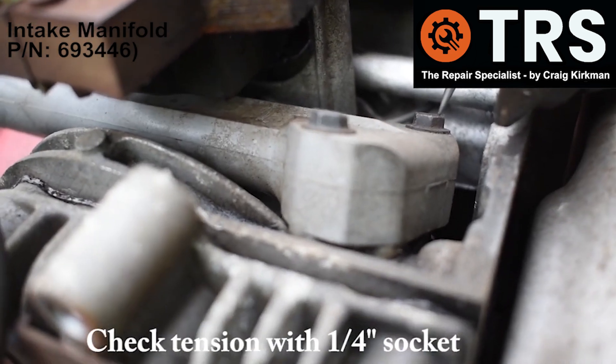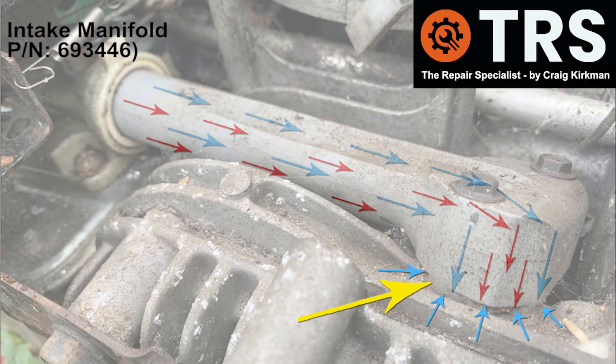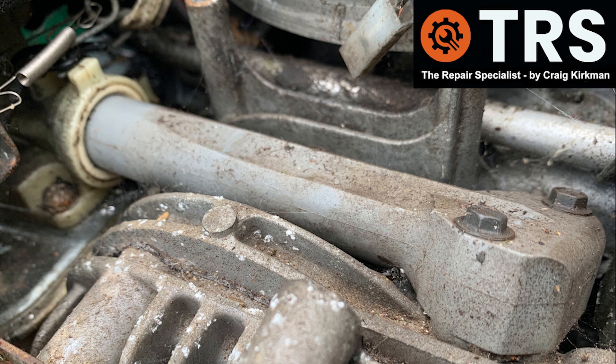I've also had the bolts come loose, allowing air to come in below where the tube connects to the engine, and again that causes running issues. So it's well worth taking a good look at this and making sure it's in good order. If there are any cracks or damage, you can easily get hold of a replacement — they're readily available.